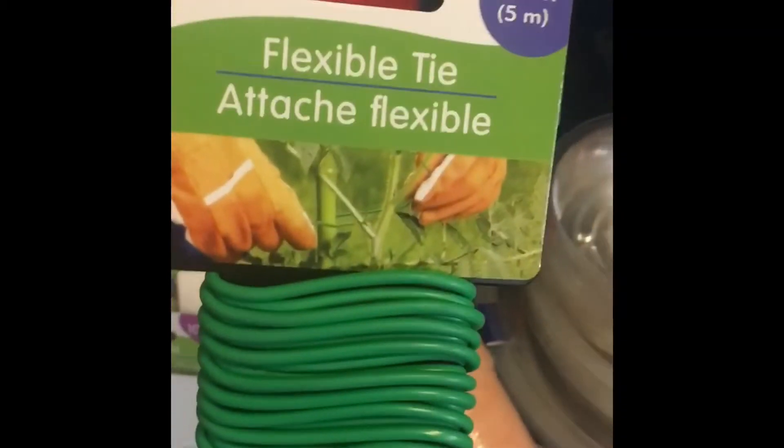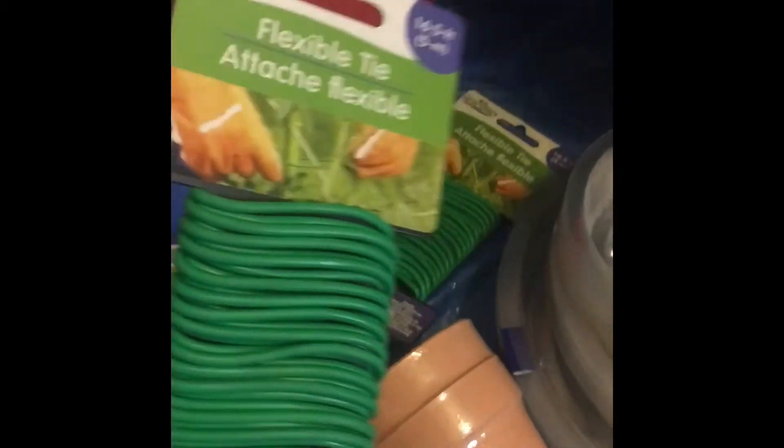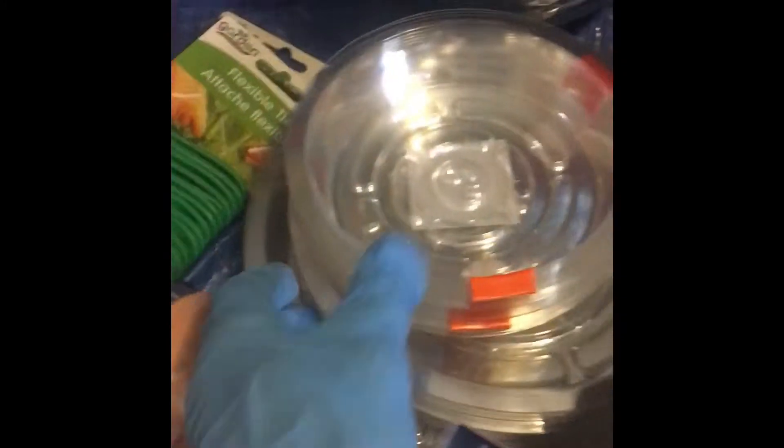I always grab a couple of these markers. This will be my first time using the flexible twine but I think it may come in handy with the green beans. Some different sized trays, some stickers, and some more starter cups.